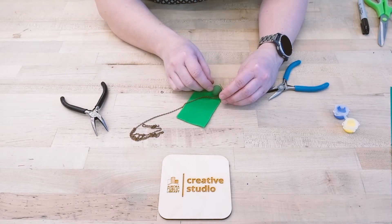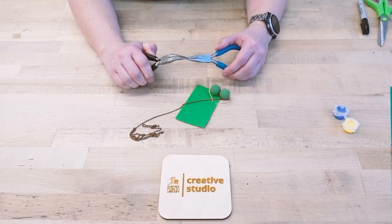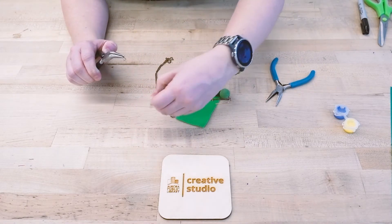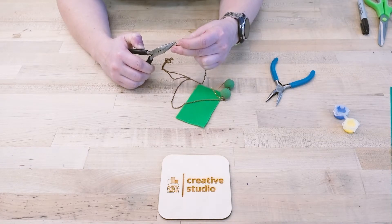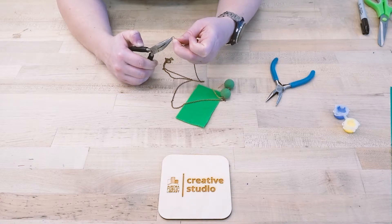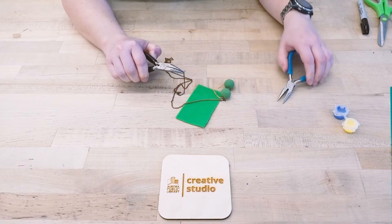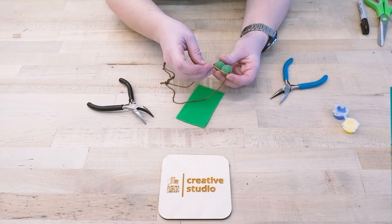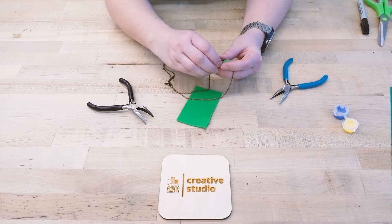It fell off — that's okay. Do the same thing to the other side, and it doesn't matter if you put the jump ring on the chain before you put it on the wire. Not a big deal. Same thing with this side: close that jump ring up again. So now I've got the jump rings attached to the chain, attached to the wire, attached to the beads. So now that I've got the chain on, I'm going to bend the wire back like that.